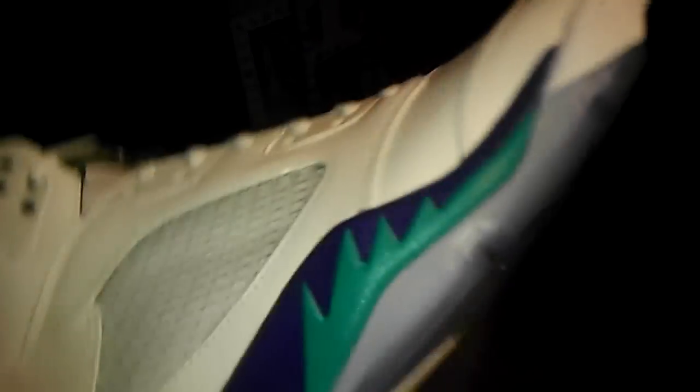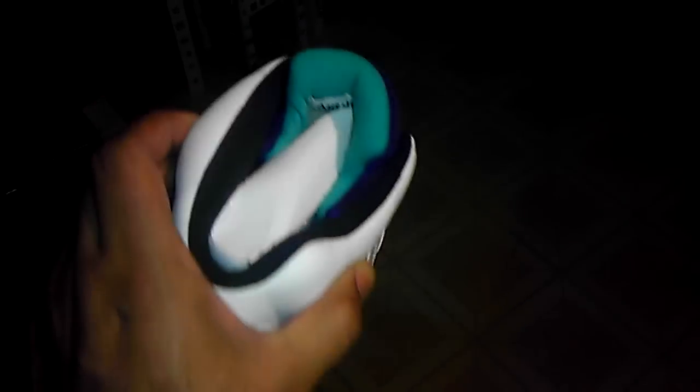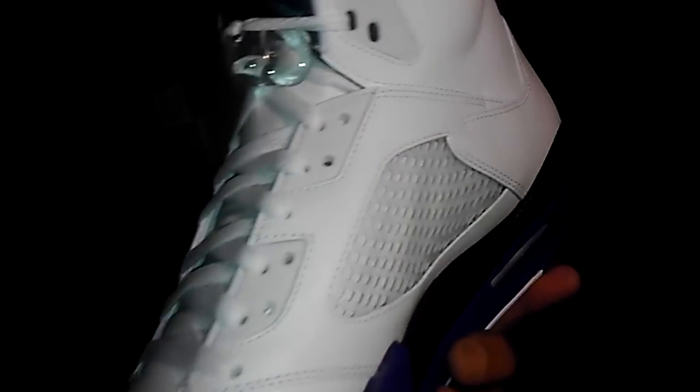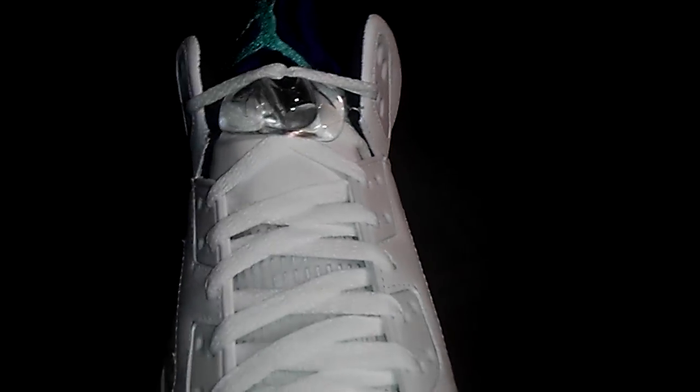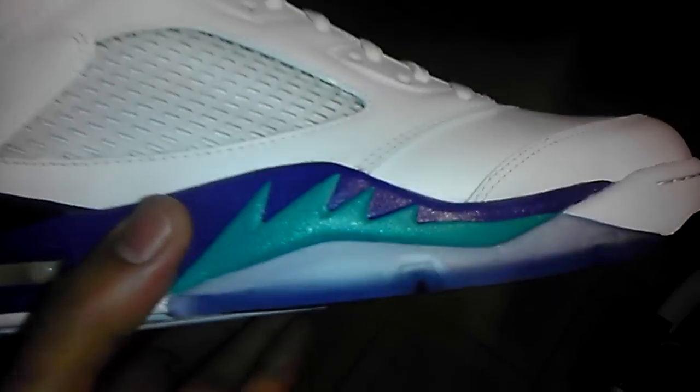I'm still not sure if I should keep them, maybe sell them, or maybe trade. If I could trade these — I want to say maybe the Breeds. Yeah, I could trade these for the Breeds. If there's anyone out there that's got the Breeds in top condition, brand new, almost — I could do that. It's all intact, man. Brand new.